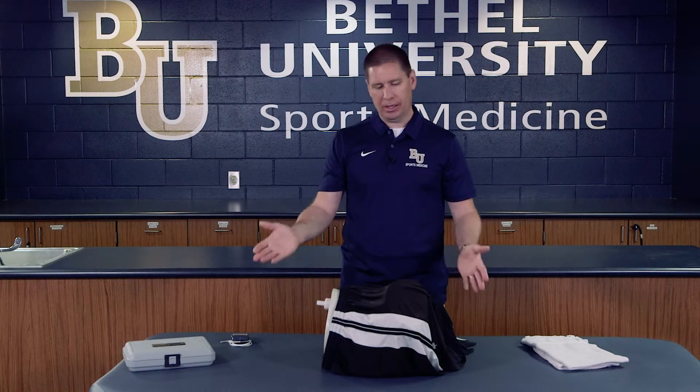The only truly accurate way to get a core body temperature is to do it rectally. We want to be fully prepared to do that, and in the event that their temperature is elevated, we would want to actively cool them down — you can learn that in the cold water immersion video that's supplied.